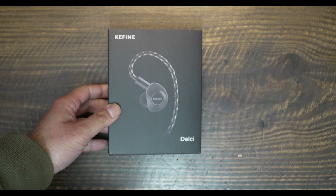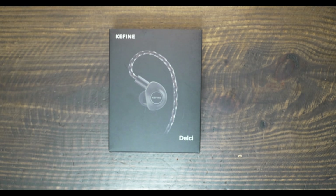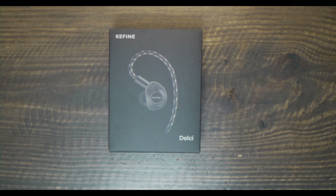Among the many chi-fi brands in the market, Keyfine is frankly a new entry. This brand has previously released a variety of recording products such as microphones, but a planar dynamic IEM is a totally new foray. This is the Keyfine Delsi, a $75 IEM that is just one among only a handful of sub-$100 planar IEMs.